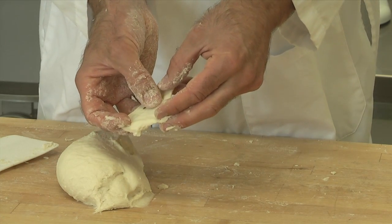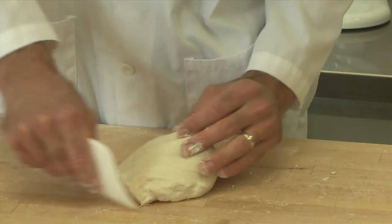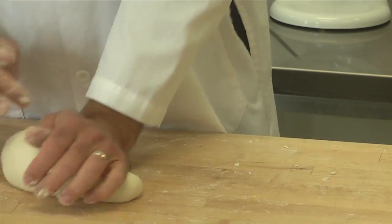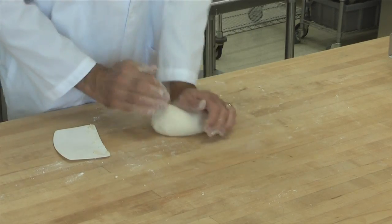You can see how stretchy that is now. You can see light through it. It still breaks eventually, but it's a much thinner piece of dough that you can achieve when you're able to pass the windowpane test. So that looked pretty good.